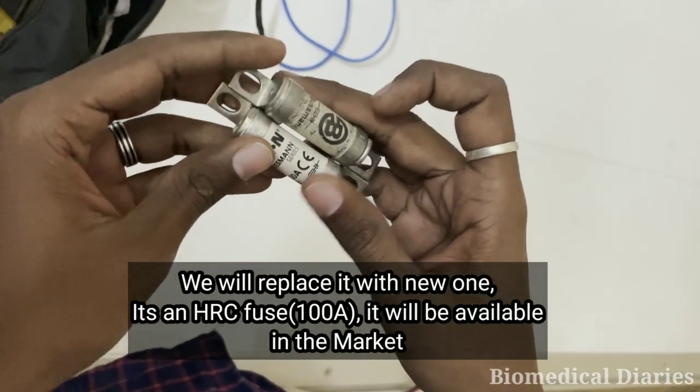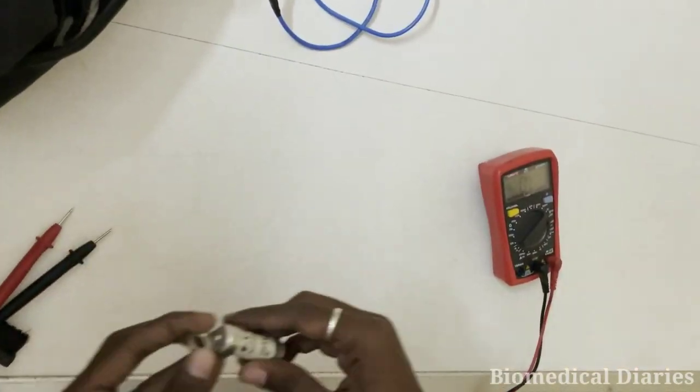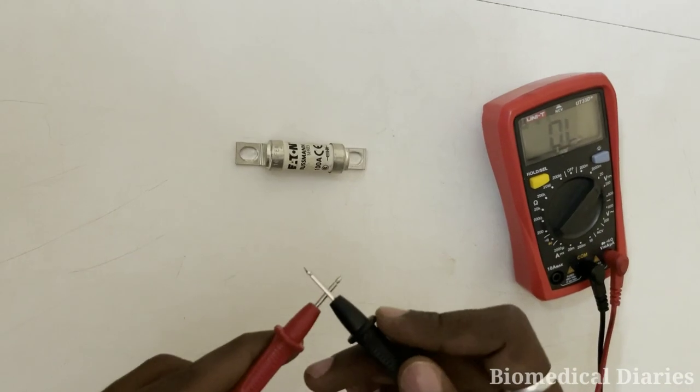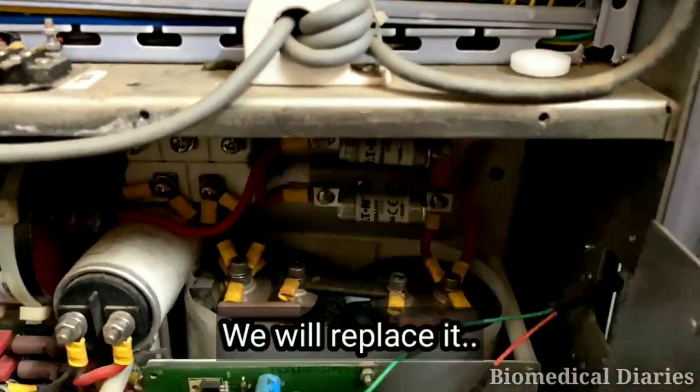We'll replace it with a new one. It's a 100-amp fuse, which will be available locally in markets. We'll check the continuity of the new one — you can see continuity is coming. So we'll replace it with this new fuse.